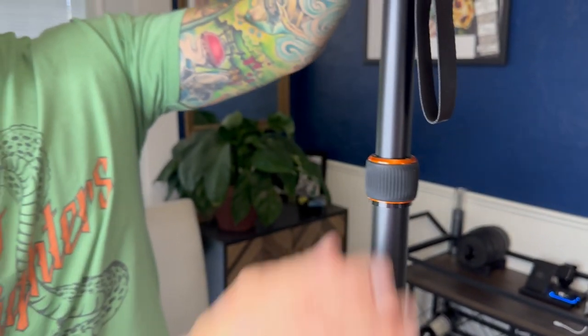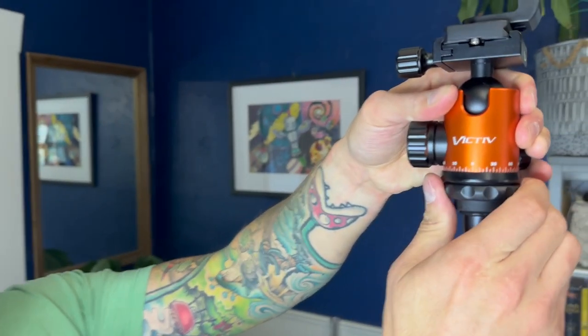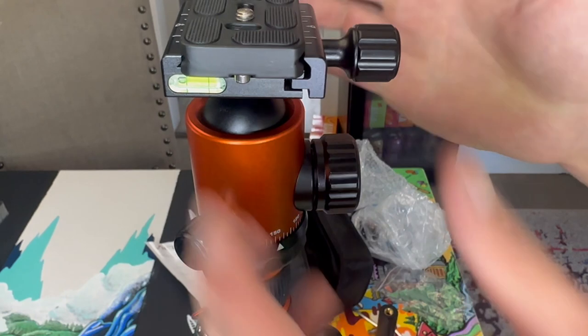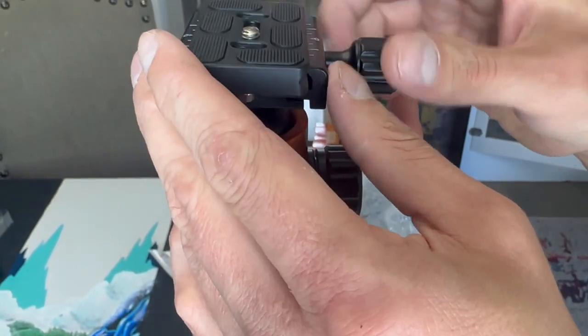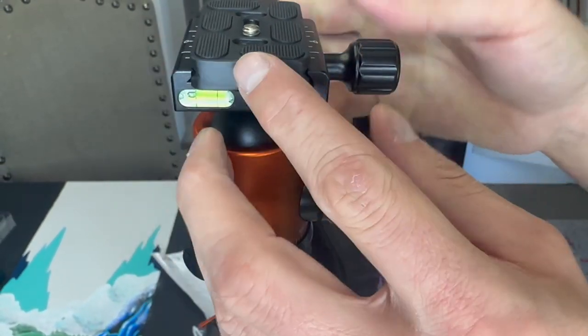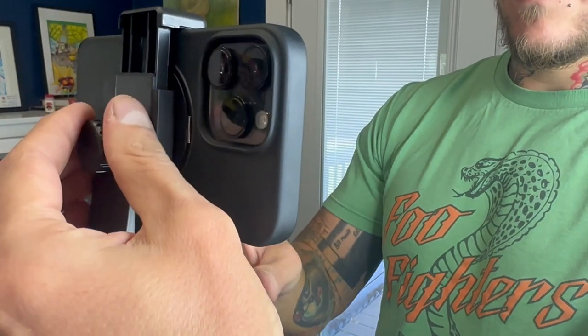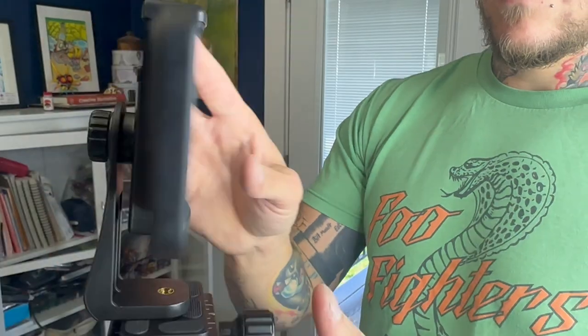It extends and it's very simple and fast to lock into position, then you just unlock it and drop it back into place. Another nice thing is that it comes with a detachable mount system. You can set up a camera on one and a smartphone on the other, and very quickly swap them out and zip into place.